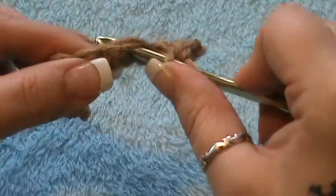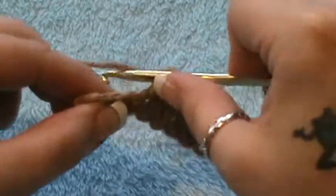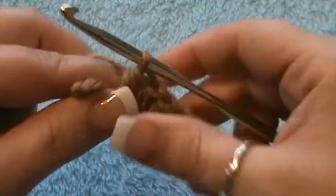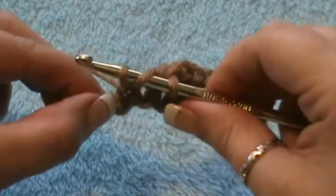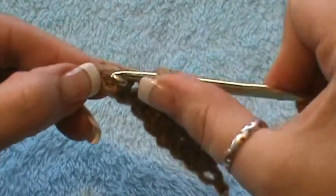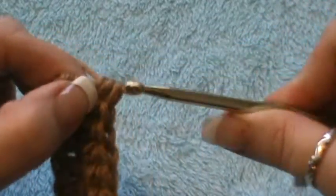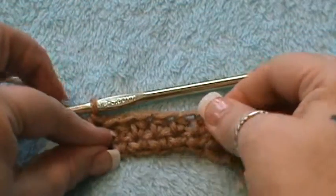So you're going to wrap, insert, grab your yarn, wrap, pull through all three. We've got three more to go — wrap and insert, pull, grab your yarn, wrap, pull through all three. And one more: wrap, insert in that last stitch, grab it, pull through, yarn over and pull through all three. That's your half double crochet stitch.